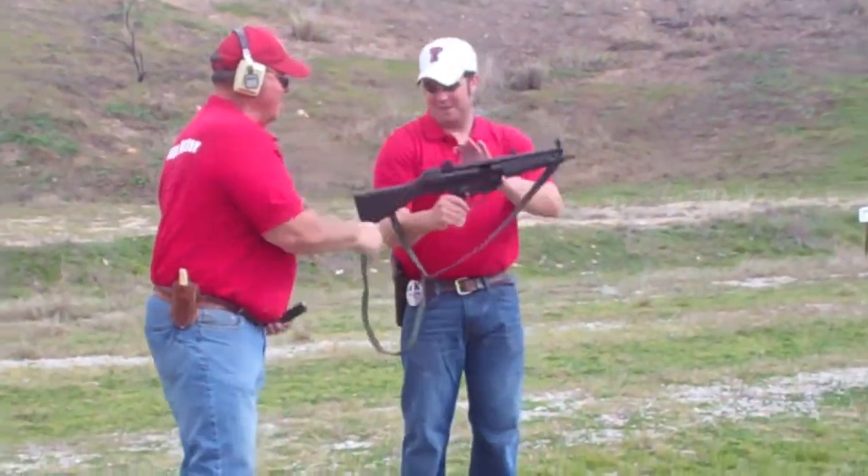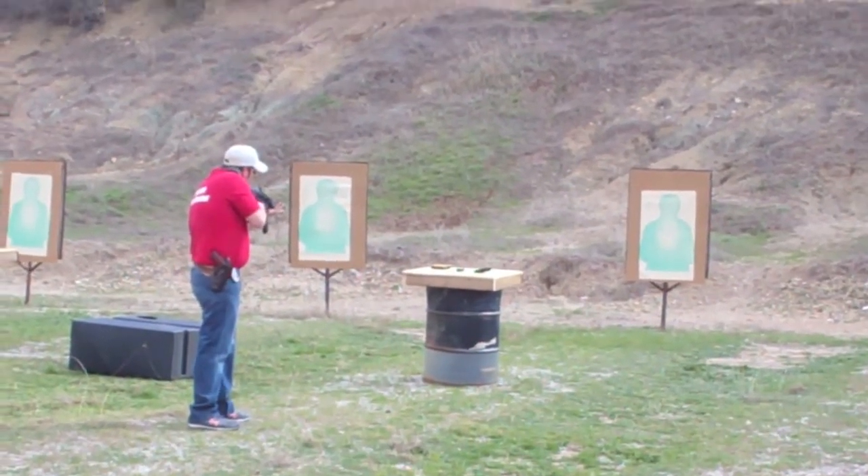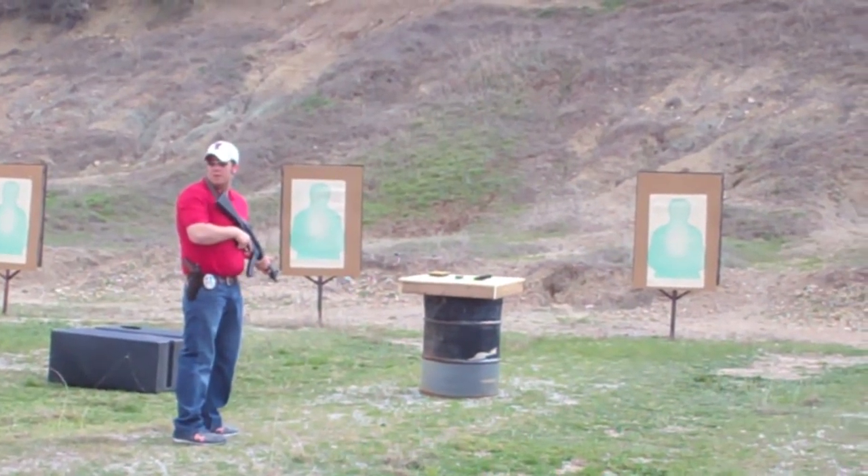Why don't you think about it for at least half a second? Ears and eyes — everybody got ears on? We're good.